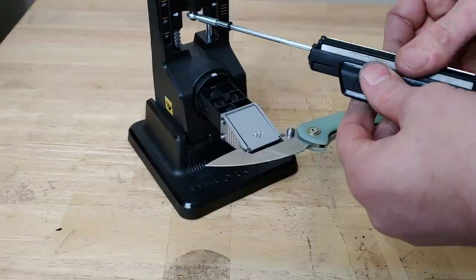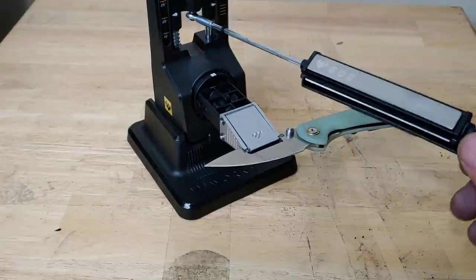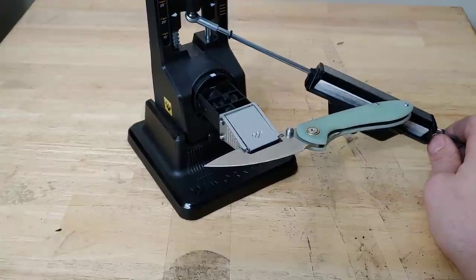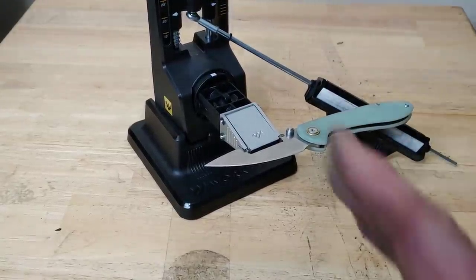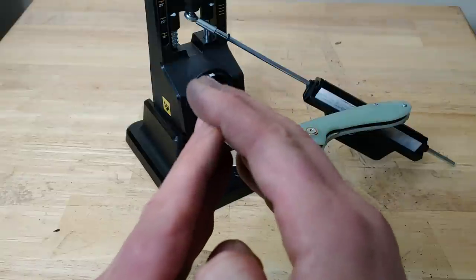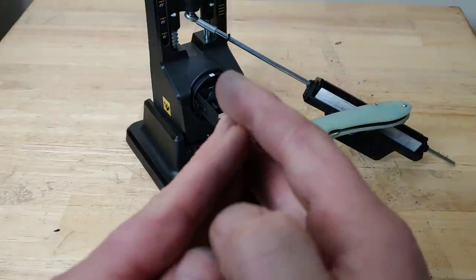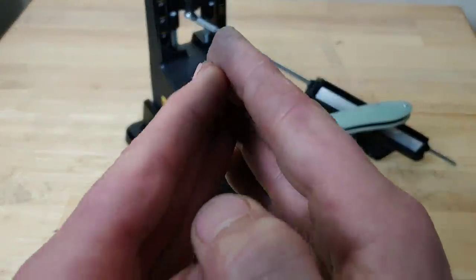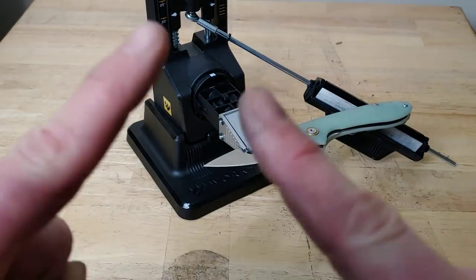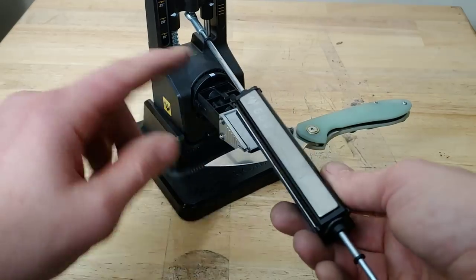Flip the blade over because the burr is now on this side. If you don't know what a burr is, I have lots of sharpening videos in my playlist. A burr is basically when you're sharpening one side and the steel starts to roll over to the other side — I can feel it when I rub the edge. Then I go to the other side and sharpen, and it keeps folding over until we knock it off, giving us a very acute apex edge. Now we're at the 600 grit.